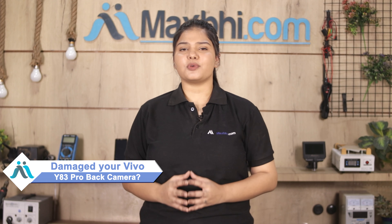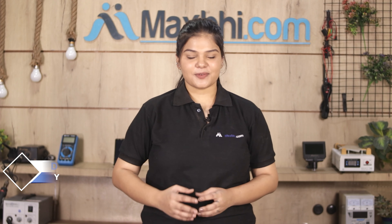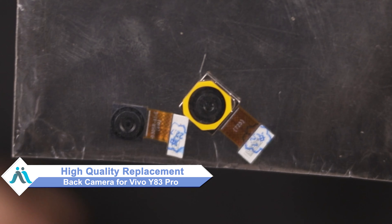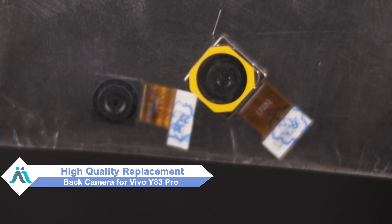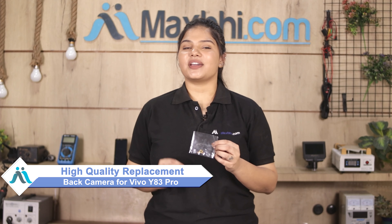Friends, is your Vivo Y83 Pro back camera damaged? Worried about the high repair cost of your smartphone? Don't worry — you can now buy a high quality replacement back camera for your Vivo Y83 Pro at a very affordable price from MaxBee.com, and fix your phone yourself at home or get it repaired by any professional very easily.